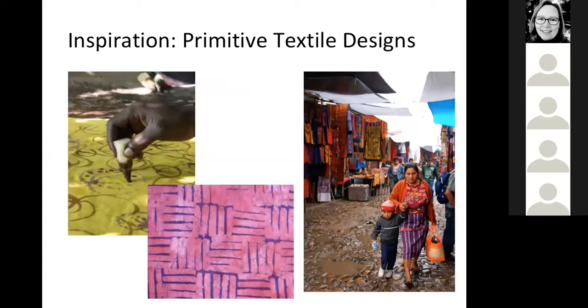Textile designs have also been a big inspiration. I worked in Tanzania and briefly in Guatemala. Tanzania especially had a lot of batik fabrics with wax resist designs. One thing I'm questioning now is: I'm really inspired by the textiles I saw in these places - maybe I do need to make myself use color.